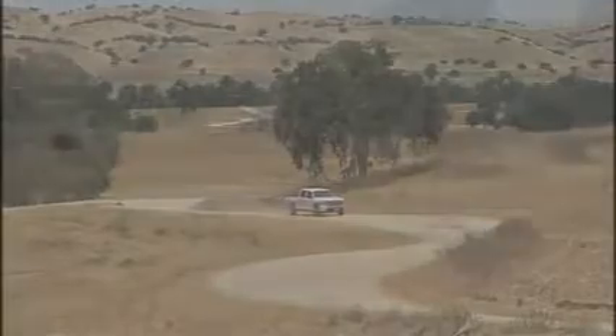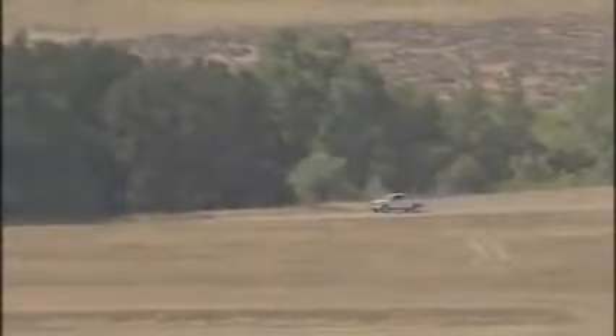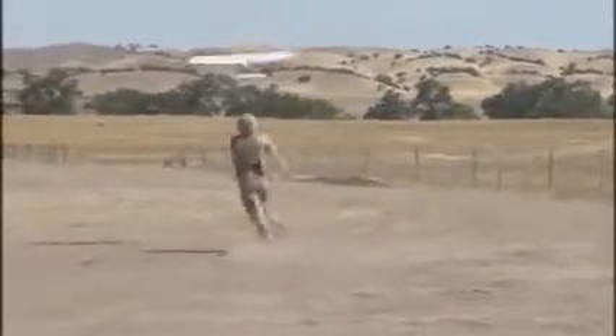These hot, dusty planes in California provide the perfect setting for troops to train for combat in Afghanistan. In this training simulation, an insurgent prepares to ambush a British Army vehicle. The patrol commander hears the attack and calls in support. Back at base, a remarkable portable piece of spy technology is assembled, and in a matter of minutes the commander has an eye in the sky.